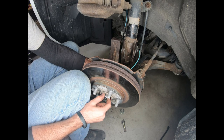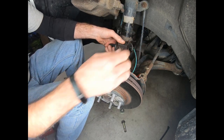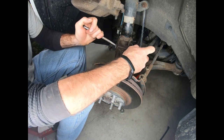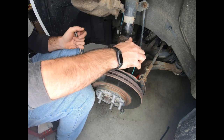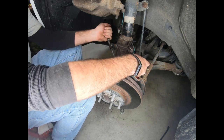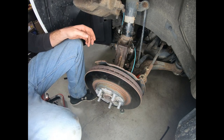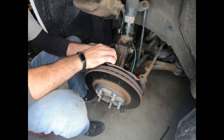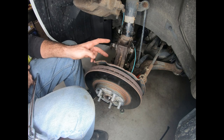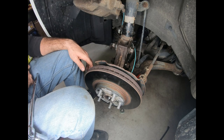Once you get it lined up, it'll come right through to the outside. I'm going to use my punch to wiggle this around and get my bolt started back. You can use the same trick on the bottom side as well. Now we just need to tighten these two up, get them torqued down, and then we can move our brake caliper assembly back down and prepare for the rest of the installation.